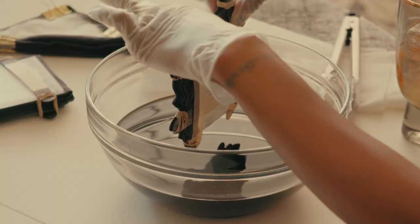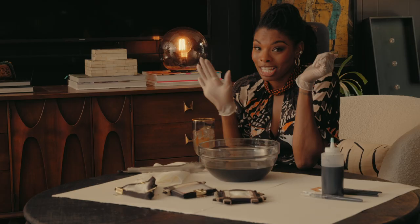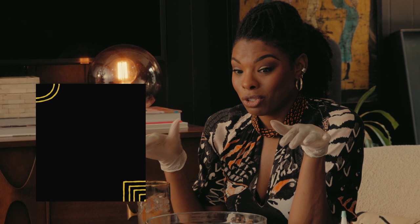Last one. I'm going to clean up, let these dry, enjoy a few sips of my cocktail, and then we'll see how these have turned out.